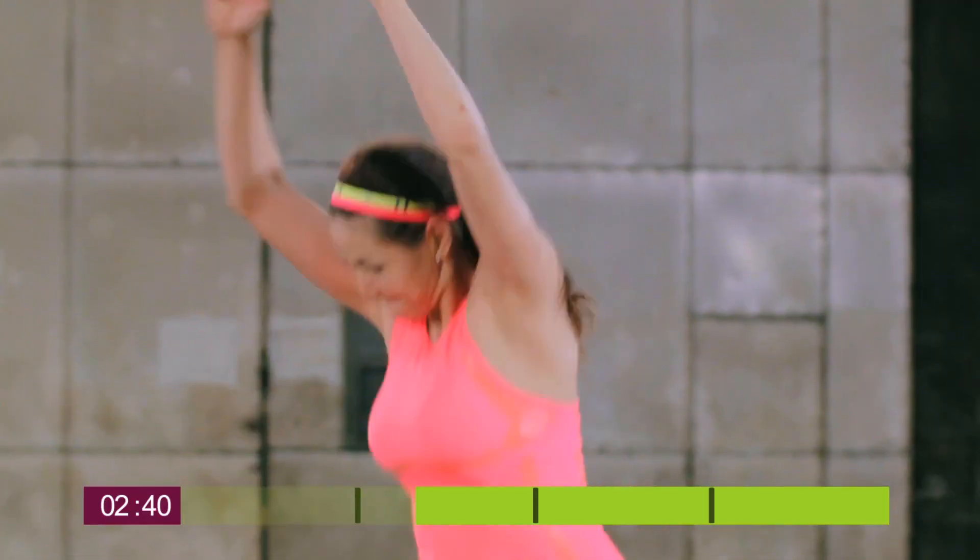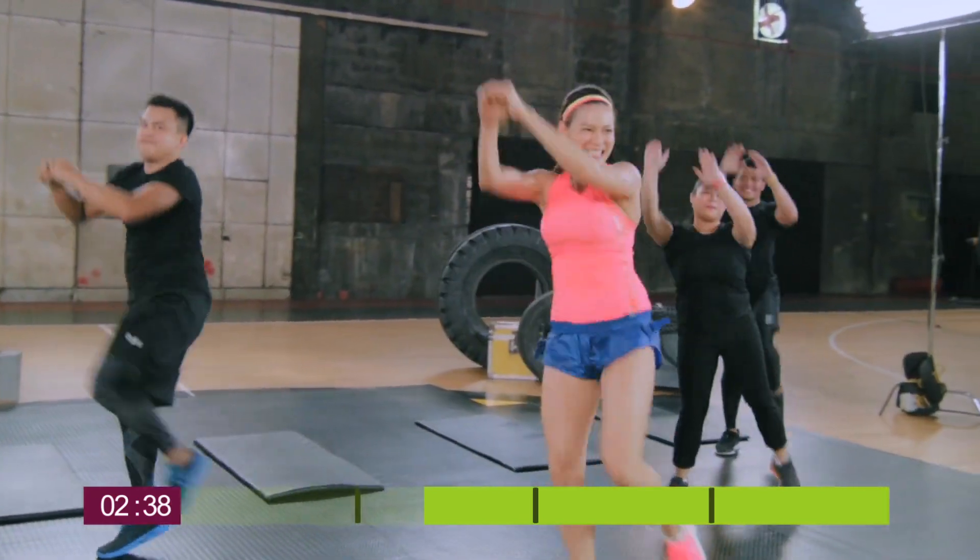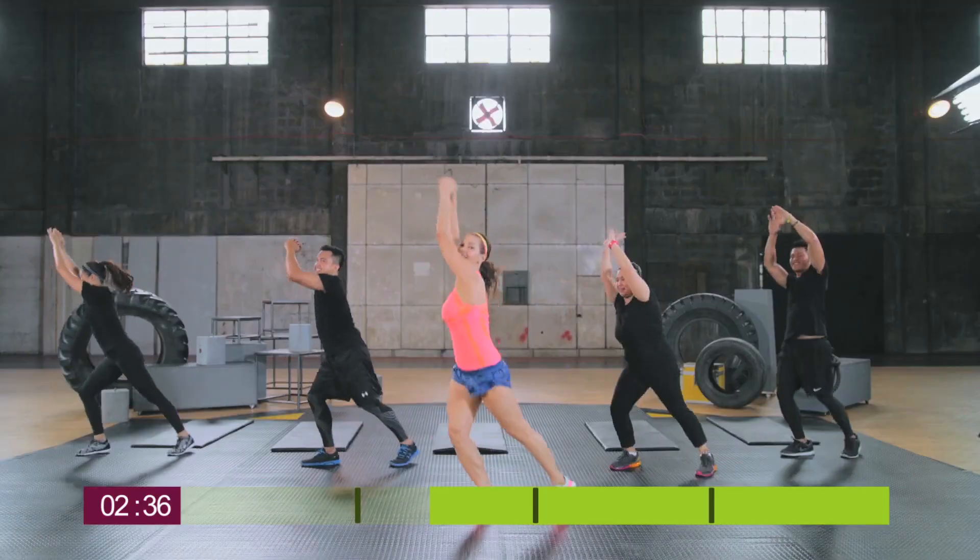For the next exercise, we're doing high knee grabs. It's a combination of both upper and lower body movements.